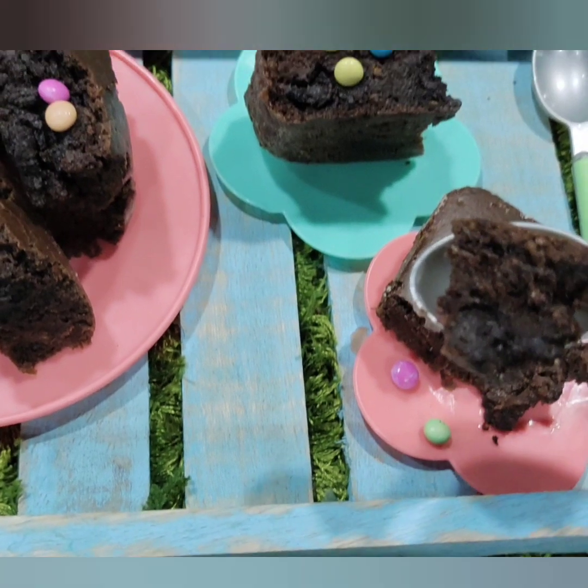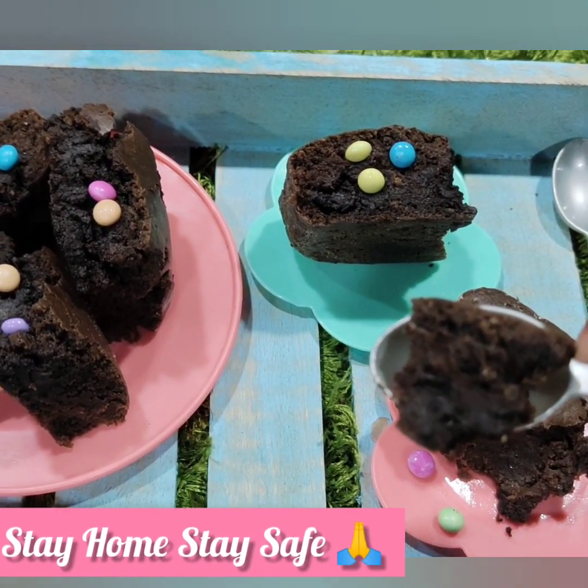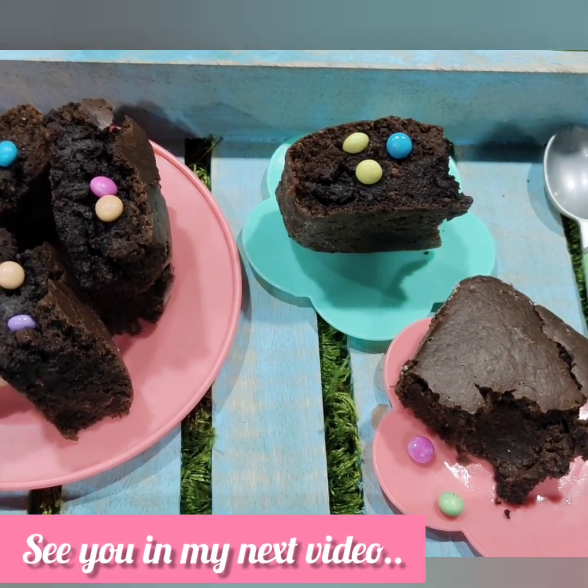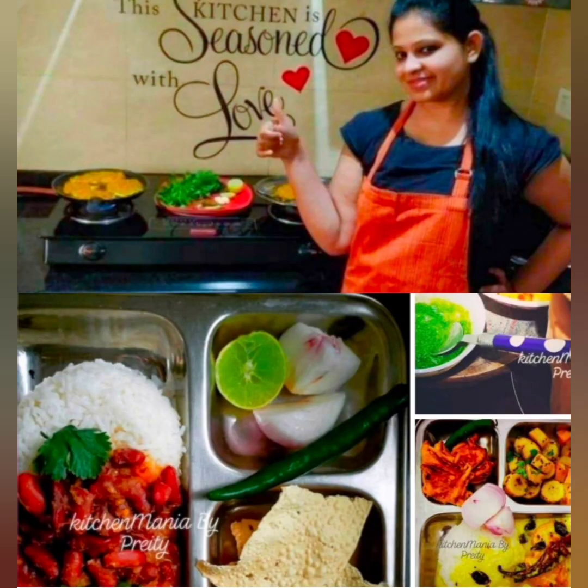Stay home, stay safe, take good care of yourself and your family and near and dear ones. I'll see you in my next video with a new innovation or some easy recipe with good presentation tips. Till then, take care, bye bye!